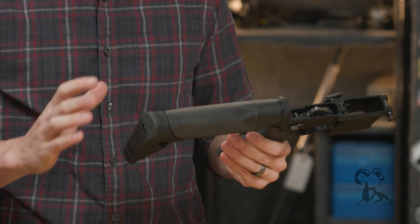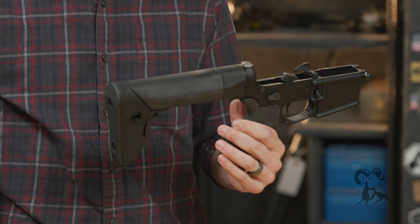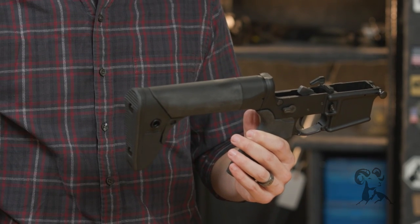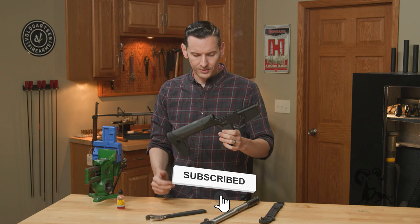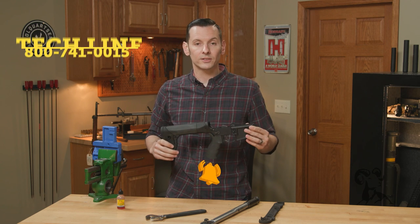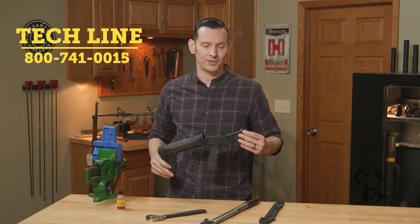This one is for the AR-15, but they are going to have one for the SR-25 and they mentioned coming out with one for A5 length buffer systems too, which I'll definitely be snagging since I'm a big fan of the A5 length buffer system. If you have any questions or need help, feel free to give us a call on the tech line. Thanks for joining us and we'll see you next time.